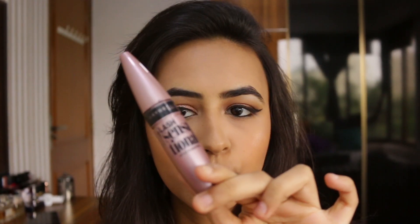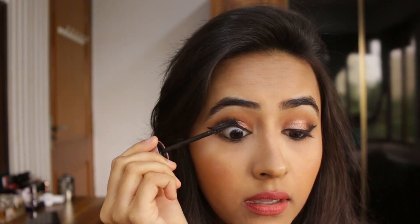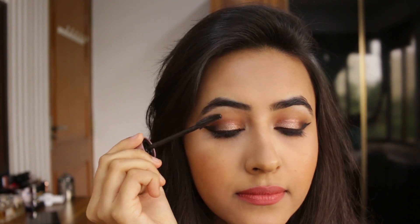Then the last step is to use some mascara. I'm using Maybelline's Lash Sensational Mascara and then finishing off the look.